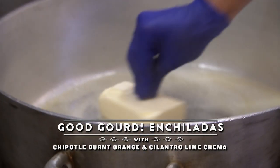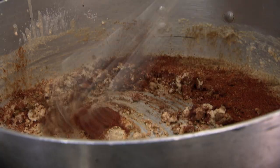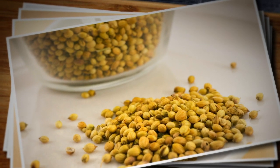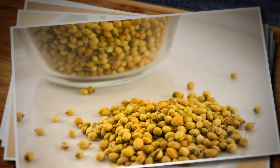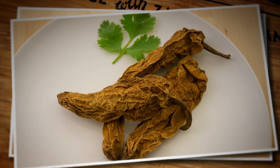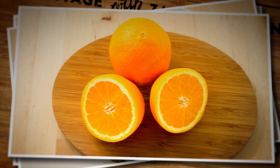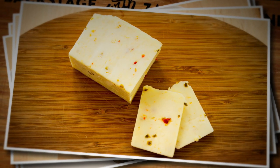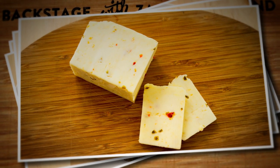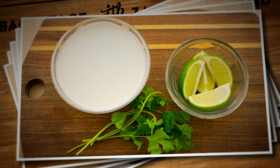Right now I'm working on this enchilada sauce. If I mess up the roux, this sauce is gonna be trash. We're gonna clean and peel the pumpkin, then rub it down with some chili powder, cumin, and coriander right before we roast it. It'll take about an hour, hour and 15 minutes in a 400-degree oven. Then we're gonna dice it up, layer it in a pan with corn tortillas, chipotle peppers, and a burnt orange-infused enchilada sauce with jack cheese. Good Lord! And just before service, we're gonna top it off with a fresh and tart cilantro lime crema.